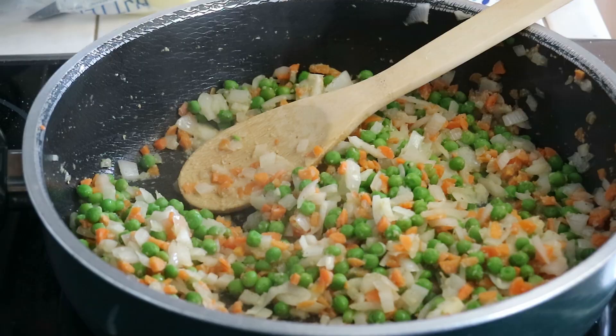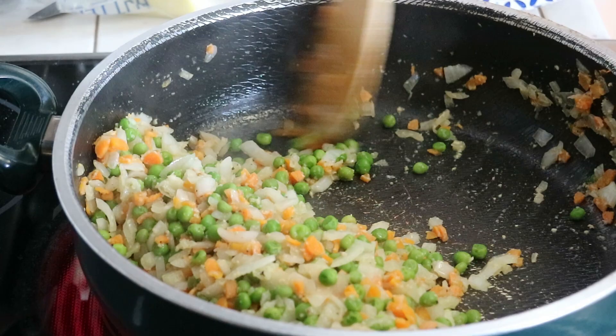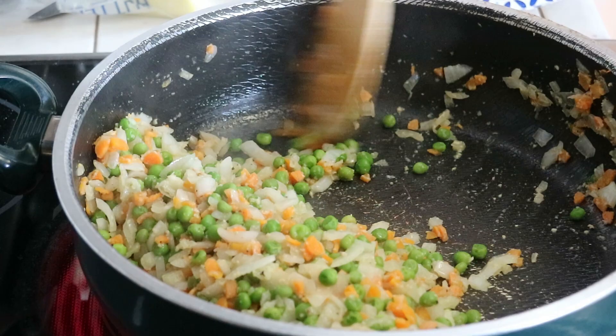Then we move those veggies off to the side in the pan to get them out of the way, turn the heat up to max, add in another tablespoon and a half of butter and the day-old basmati rice, and let that rice sit there and get some color.